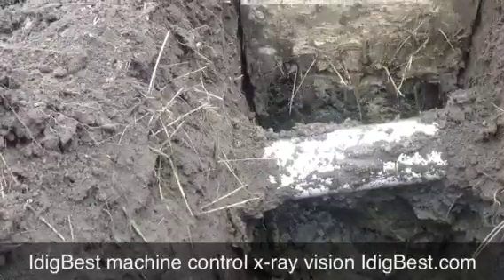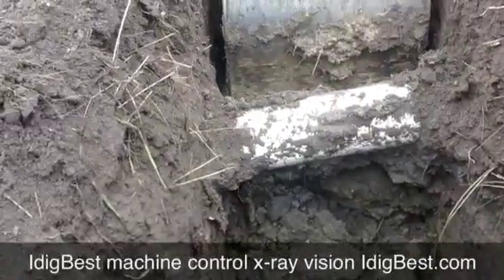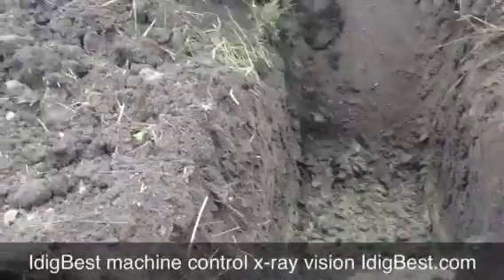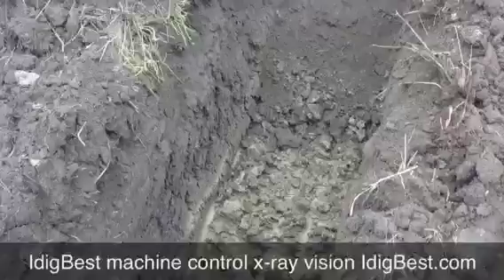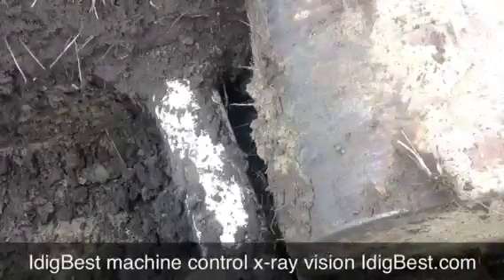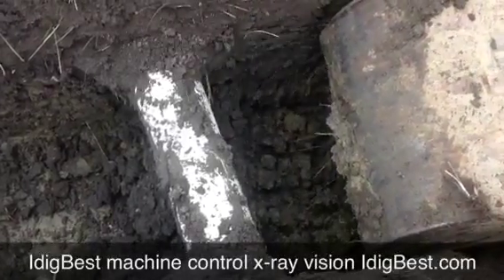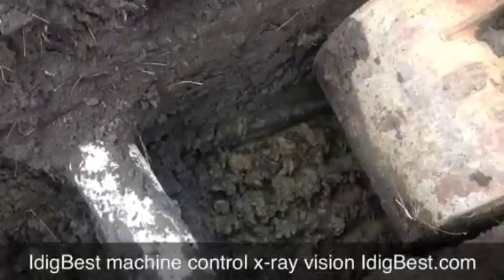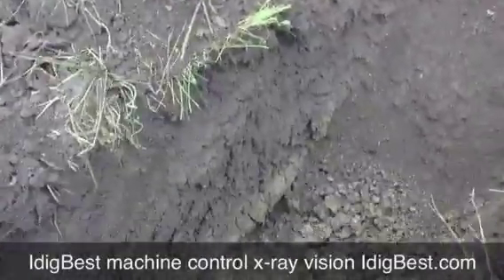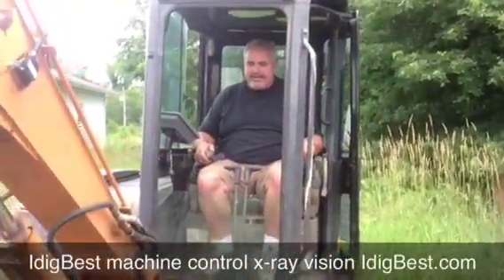As you can see, right there is where you always hit them. I am not hitting that pipe — no, I'm not — because I can see my screen that I am not hitting that pipe. It tells me the exact angle of my bucket as I'm coming in. Well, there you have it — it's simply just a perfect way to dig.